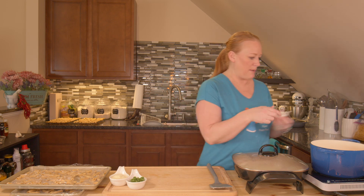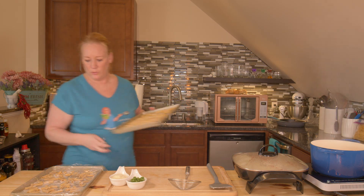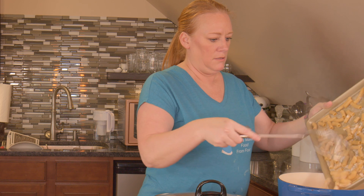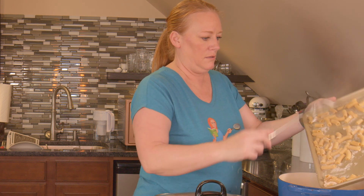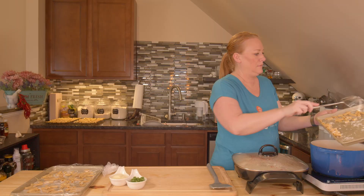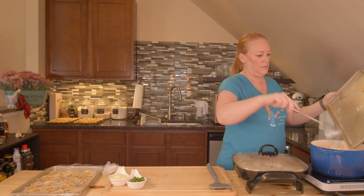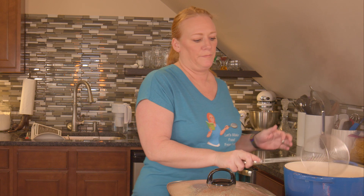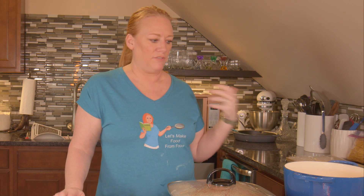My water is boiling. I'm going to dump my salt in — there we go, a full rolling boil. I'm going to put some noodles in and start my timer. I want to be careful that they don't stick together, so as soon as I get them in I'll stir them, then add the rest as closely together as possible so the cooking time is even. I have a timer set for four minutes. Even if they're not all the way done, I'm going to transfer them into the sauce where they can continue to cook and get flavored with our delicious sauce.